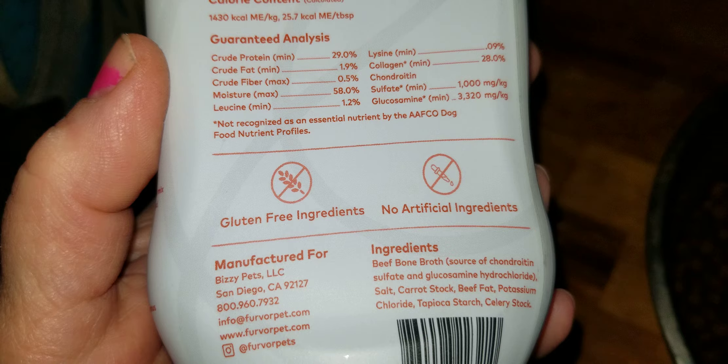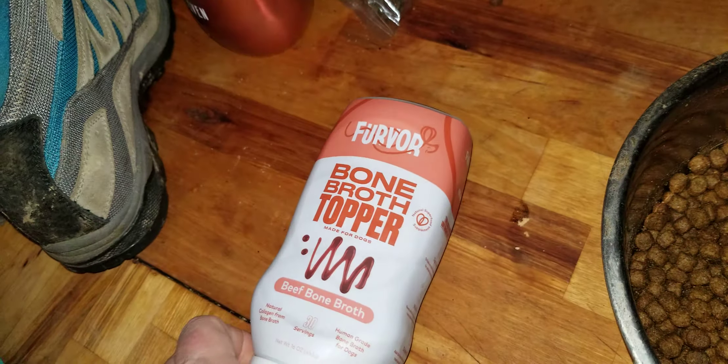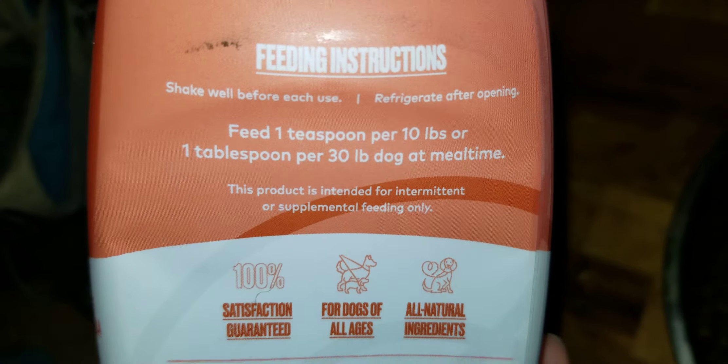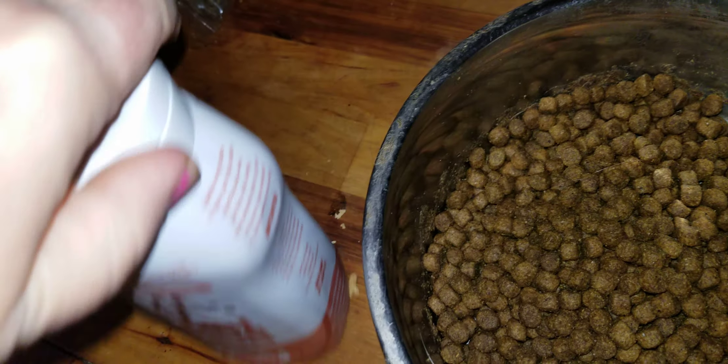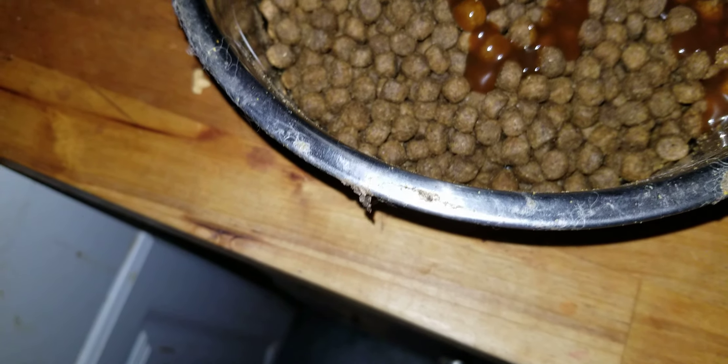I have a gigantic 93-pound, six-month-old Newfie puppy, so I'm not going to give him as much to start with. I'm just going to give him a drizzle over his kibble and see what he thinks about it. I'm sure he's going to love it, so let's squeeze some on here.